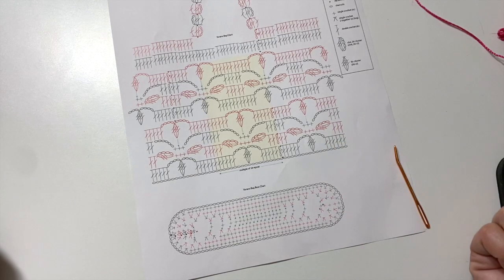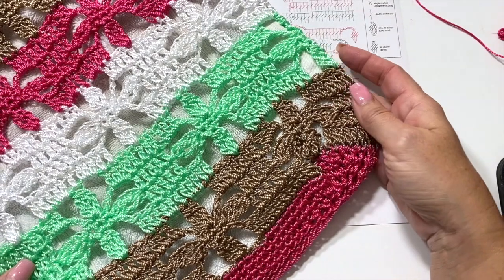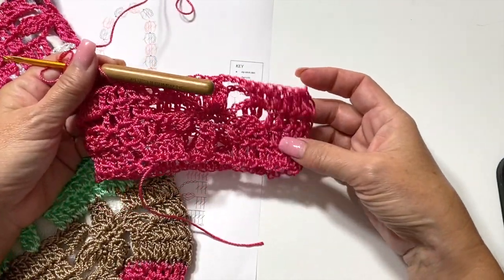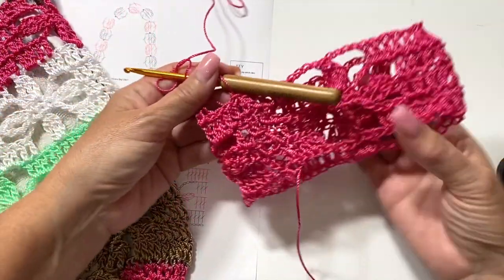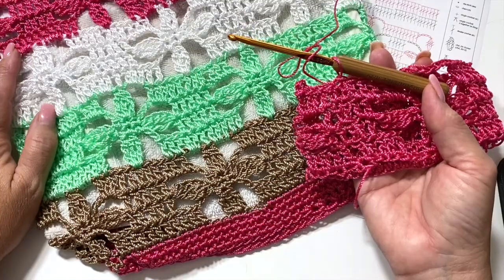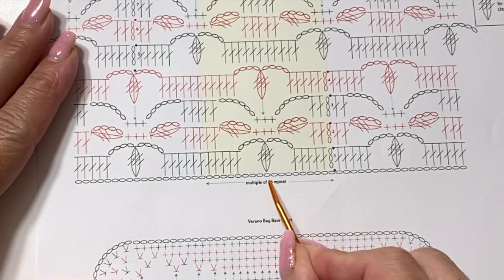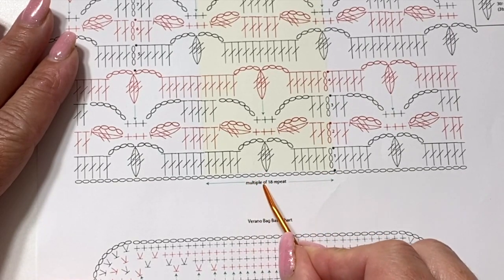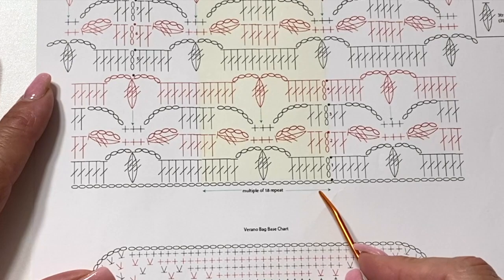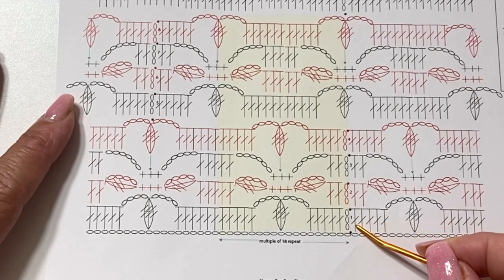What if you wanted to make a giant beach bag? You would want to do a different multiple of 18 chains to start. This particular one is chain 108 for six multiples, and here's one of the swatches we're going to use later — this one is a multiple of three repeats, so you can see what a big size difference that is. Coming back to the chart: the reduced size sample I'll be working on today is a multiple of three pattern repeats, which will be a chain 54.